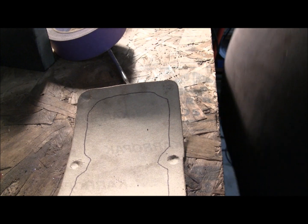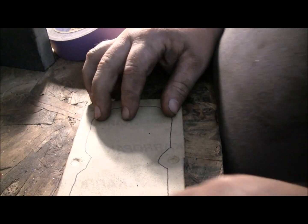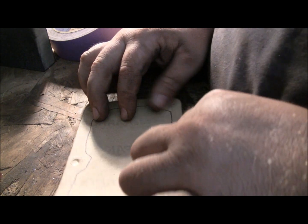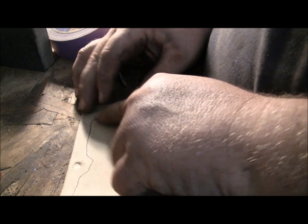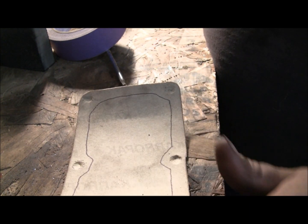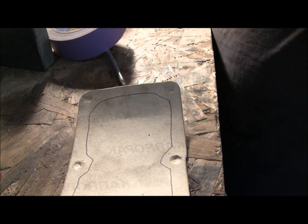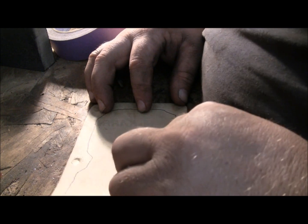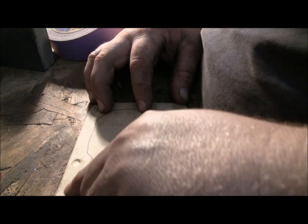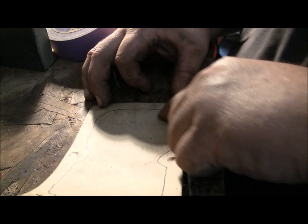Okay guys, you can see that I've outlined the edge of the gasket. I just took an ink pen. This gasket doesn't have to go in between the cylinders — this is just to keep oil from leaking out of the crankcase. So I don't have to worry about sealing each cylinder off. I just outlined it, leaving about a quarter to three-eighths of an inch out from the edge.